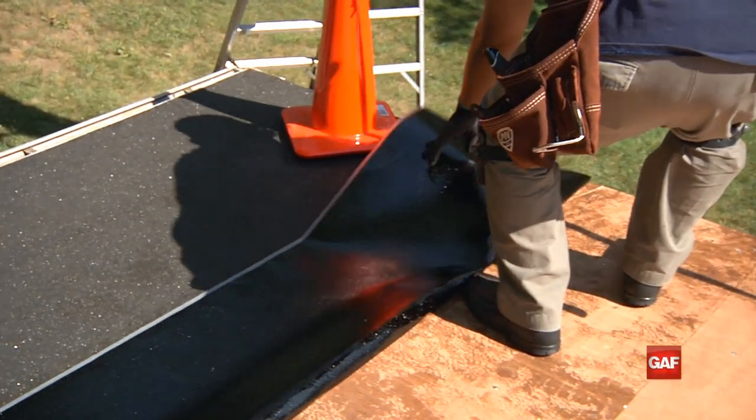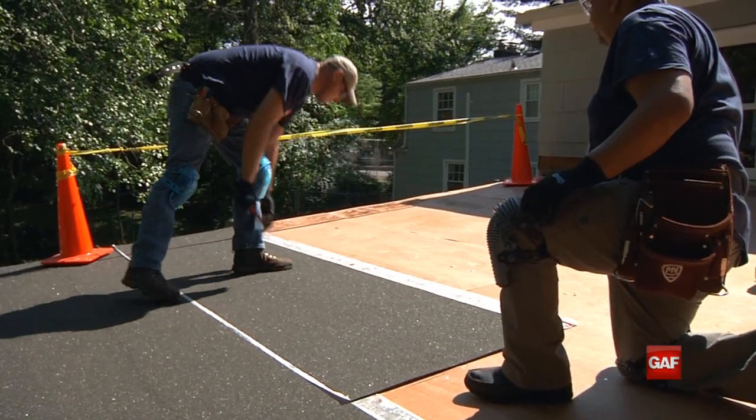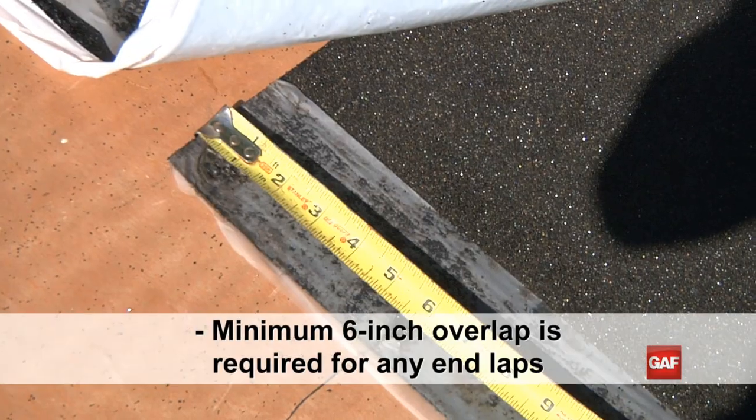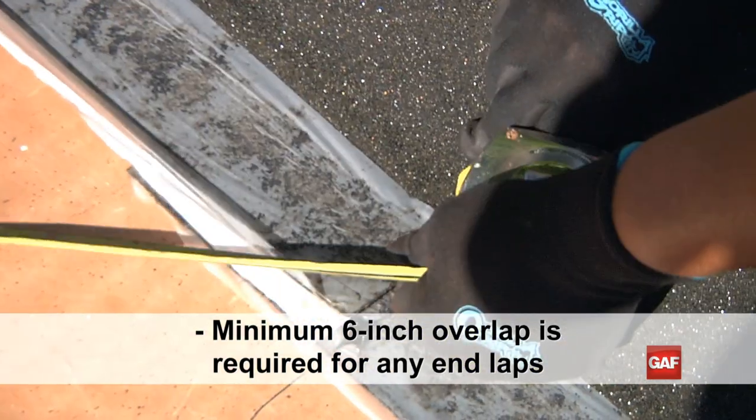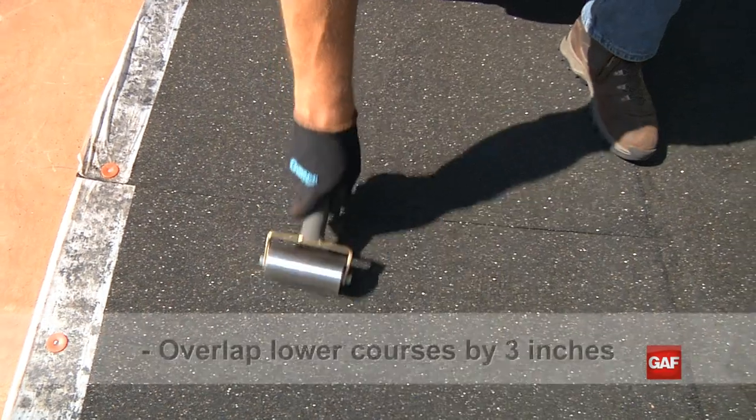Continue across the roof installing the next and any subsequent sheets in the same manner. Be sure to overlap any adjacent sheets by a minimum of 6 inches. If additional courses are required up the roof, overlap any lower courses by 3 inches.